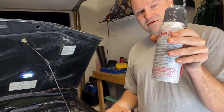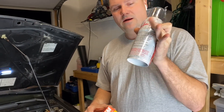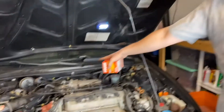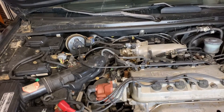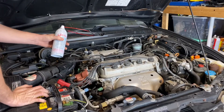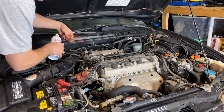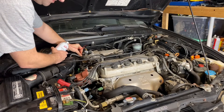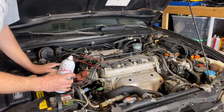Right now we're going to do the Seafoam, let it sit, then drive it and let it smoke and burn all that carbon out of the engine. We'll get the throttle body cleaned up — take it off, scrub it out at the butterfly, and spray the linkage. Basically, you click this little hose on and put it right into the throttle body, then have somebody hold the RPMs above 2,500 while you're spraying so the car doesn't die.